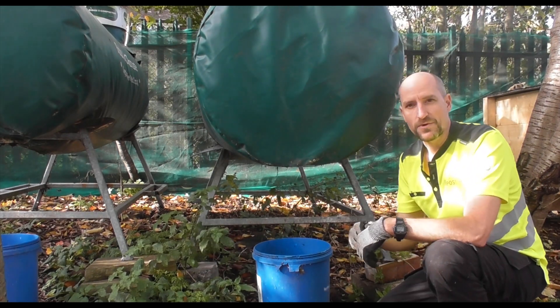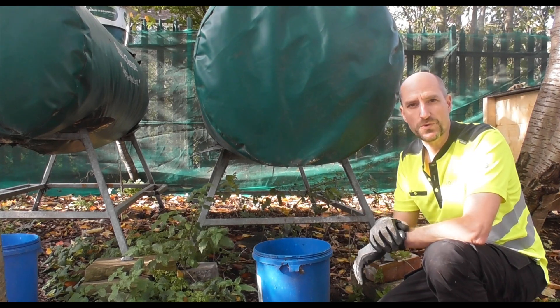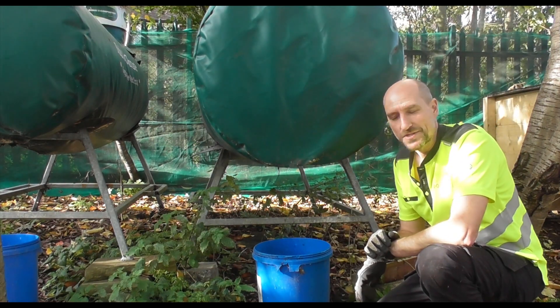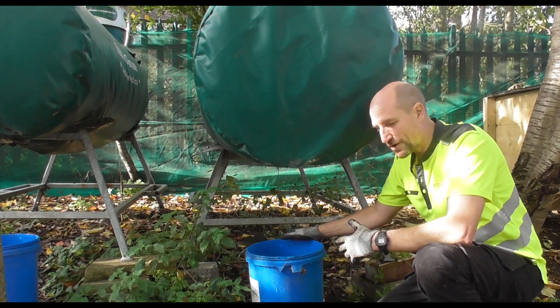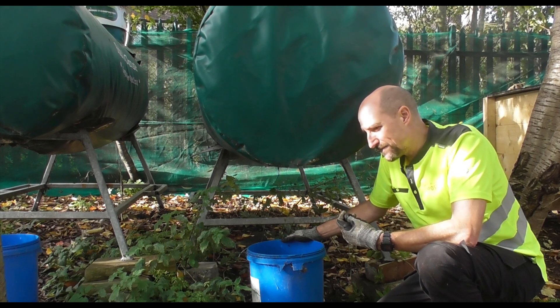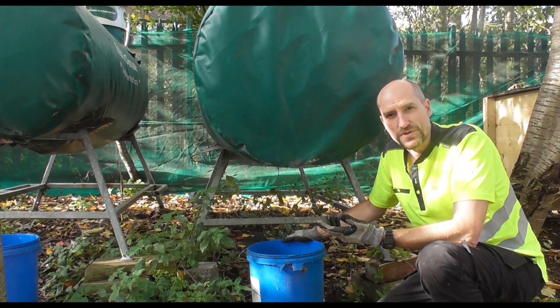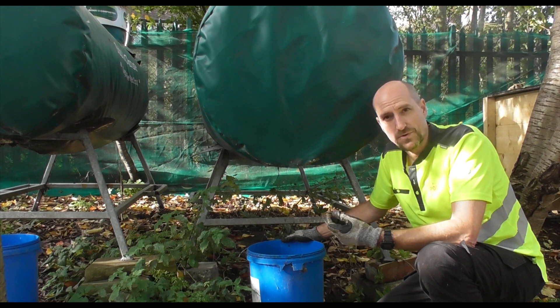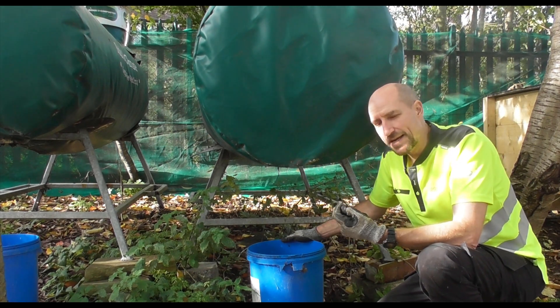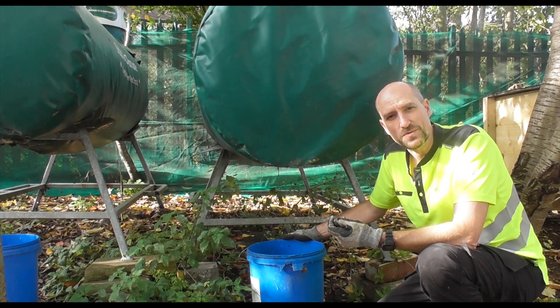Leachate is simply a term for liquid that percolates through a substance. I've seen a lot of YouTube videos about leachate, and everybody knows it's something you can use on your plants provided you dilute it, but I've never seen any real scientific analysis of leachate — no one really knows how good it actually is.